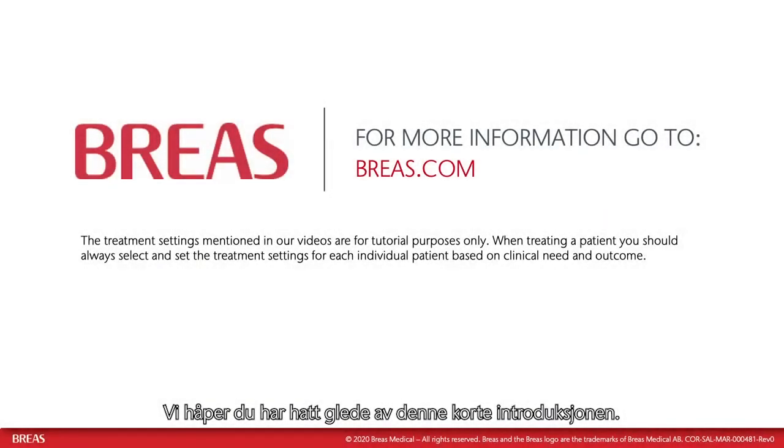We hope you have enjoyed this short introduction. For more information and videos on how to use the Clearway 2, please visit our website breas.com. Thank you for watching.